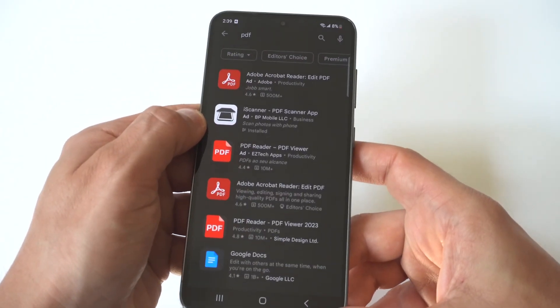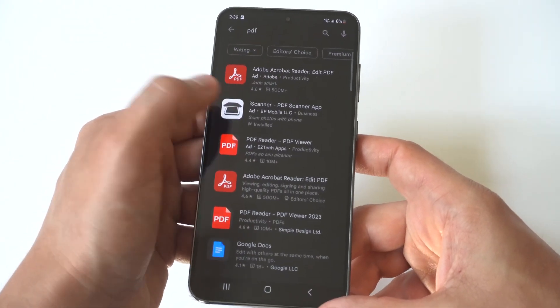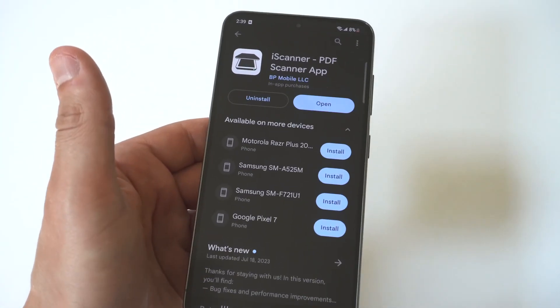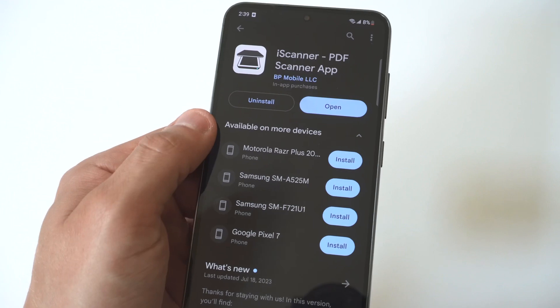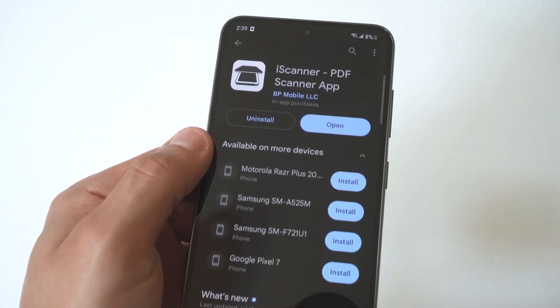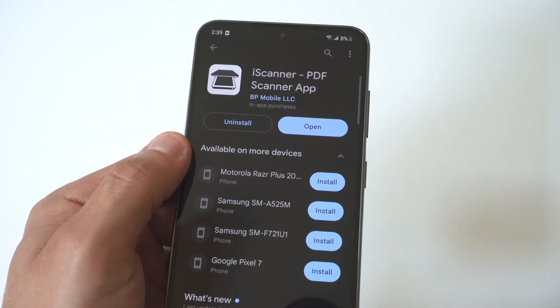One of the first 5 to 10 options is going to be an app called iScanner, PDF Scanner App. This app currently has over 10 million downloads, which is pretty crazy. It's got 336K reviews, it's 4.5 stars, and it's free to use.